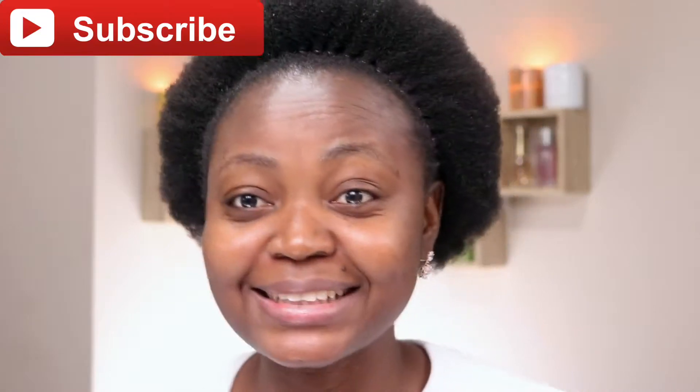Hey guys, welcome back to my channel. Thank you so much for stopping by. If this is your first time here, please don't forget to hit that subscribe button so you know when I post new videos and join the family.